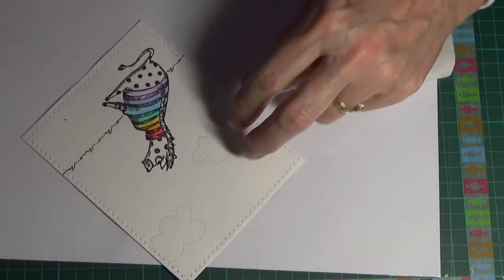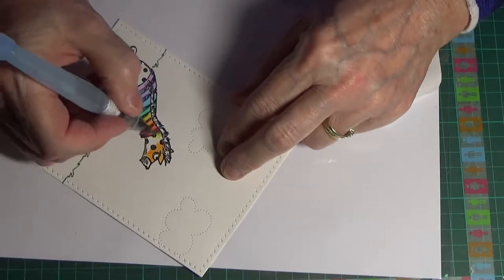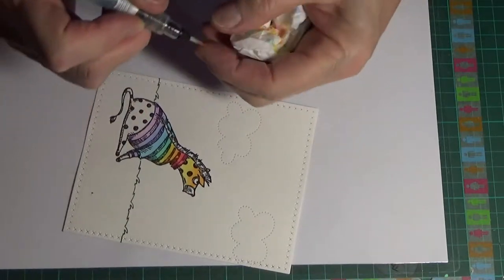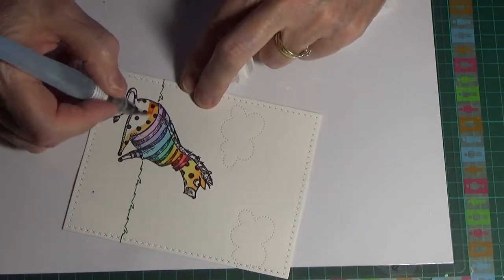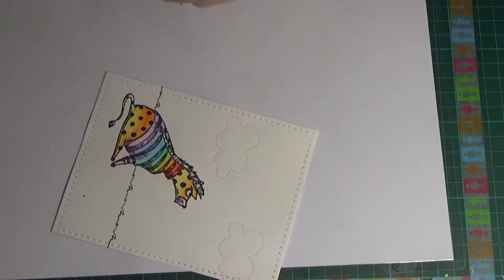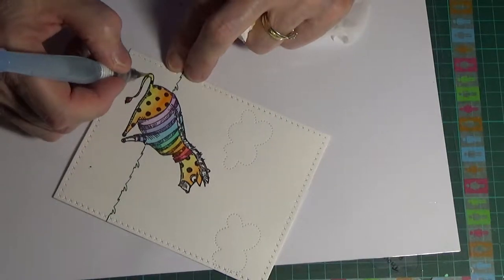For the body I'm using Carved Pumpkin and Squeezed Lemonade, blended together — Carved Pumpkin at the top, Squeezed Lemonade on the bottom half of the neck area, then blending the two using mainly the Squeezed Lemonade brought up. I was debating what color to use since real zebras are black and white, but I decided to do something different — orange and yellow. So the tail I've done in orange, giving it an orange-yellow-orange sequence.